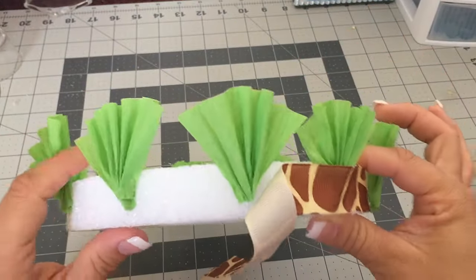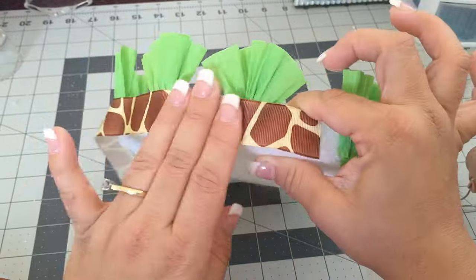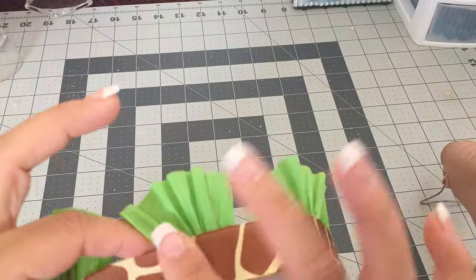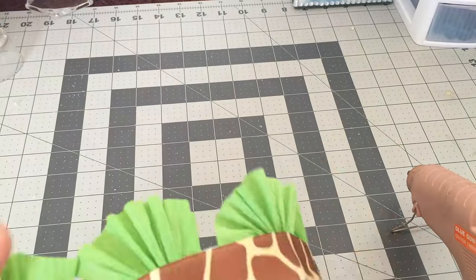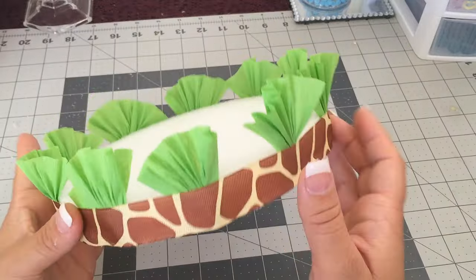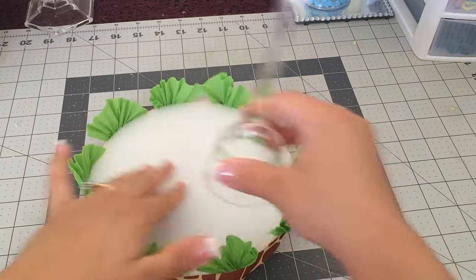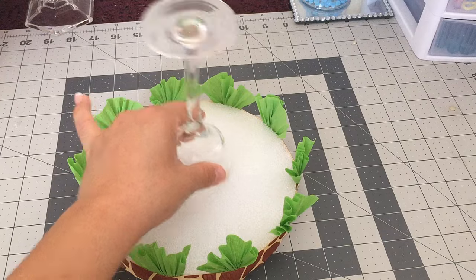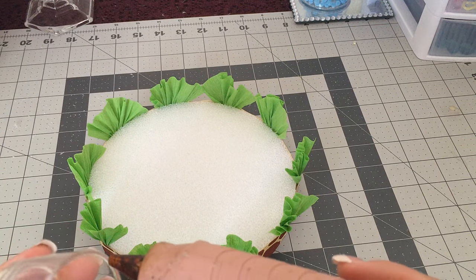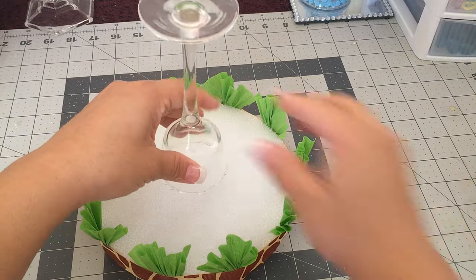We'll do it little by little. Okay guys, I'm done gluing my ribbon onto my styrofoam plate. What we're gonna do next is get a candle holder and glue it onto the foam like this. Put some glue around the rim and put it in the center.